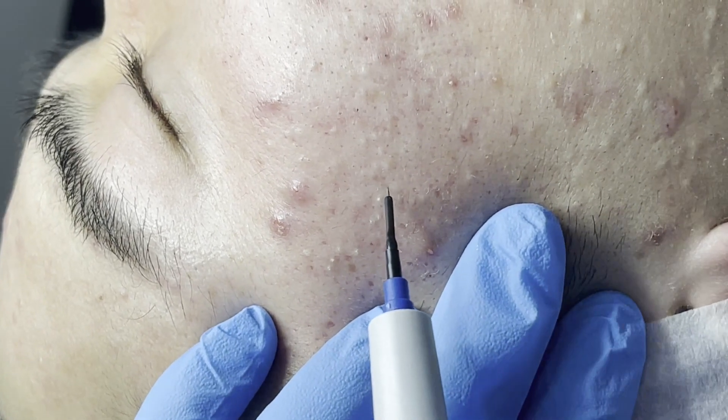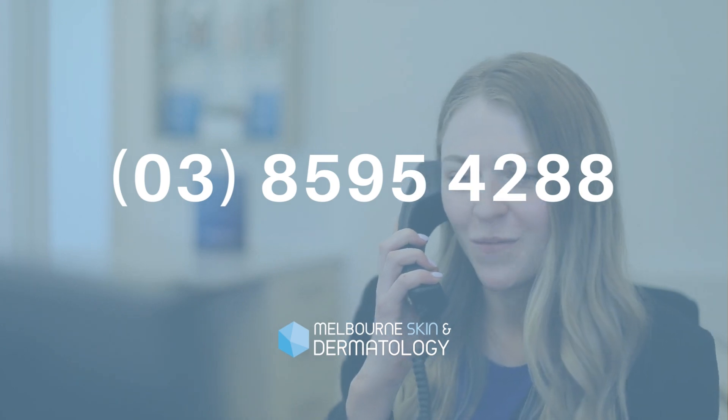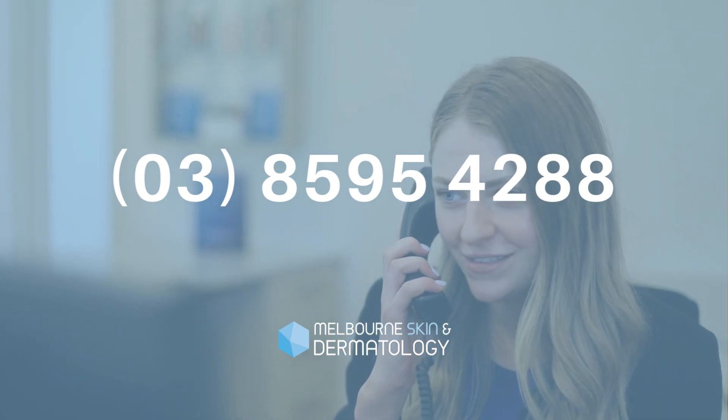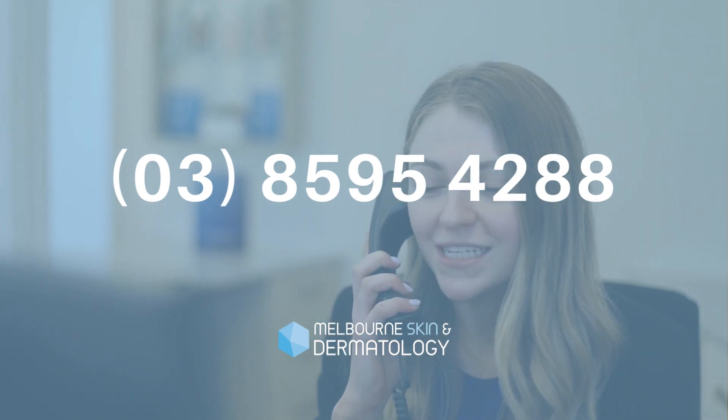Sometimes only one treatment is performed, whilst in other cases multiple treatment sessions may be necessary. Treatments may be repeated within two to three weeks. If you are looking for an effective and rapid treatment for comedonal acne, milia, and skin tags, contact us to make an appointment to discuss this treatment further.